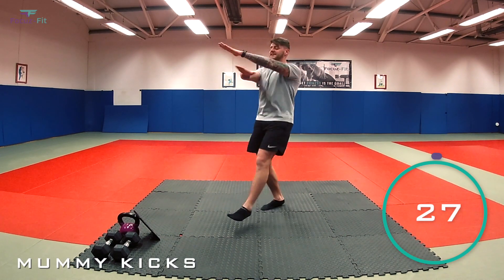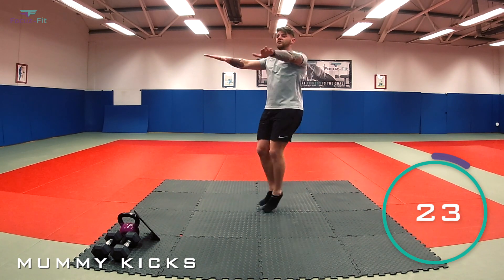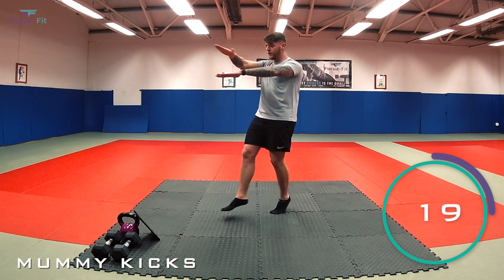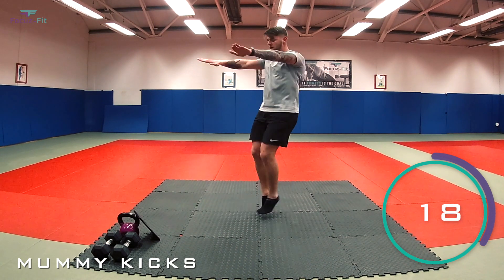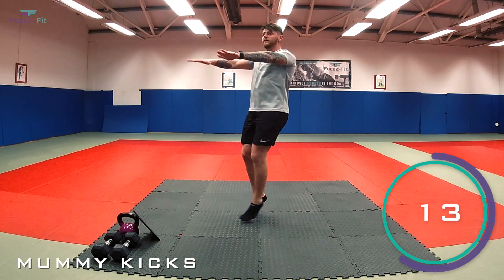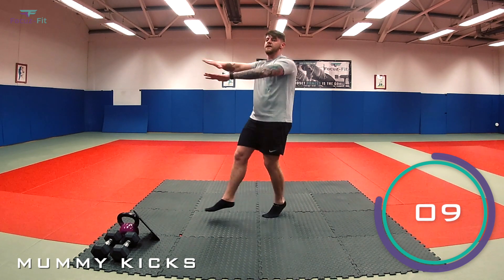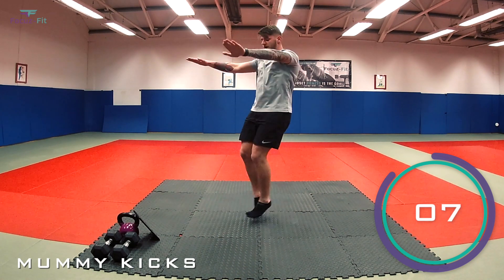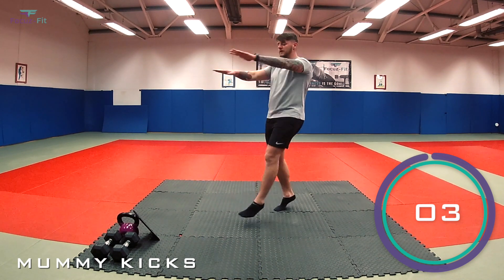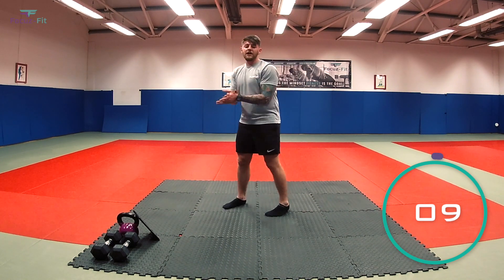Palms nice and tight. Come on! Nearly halfway through this workout — two more rounds to go. Halfway. Last 10. Well done, keep it going. Five, four, three, two, one — and relax.